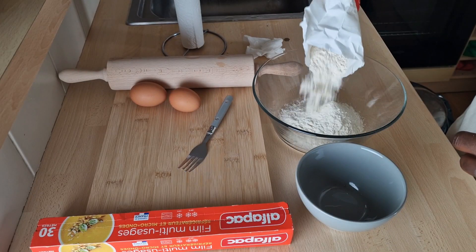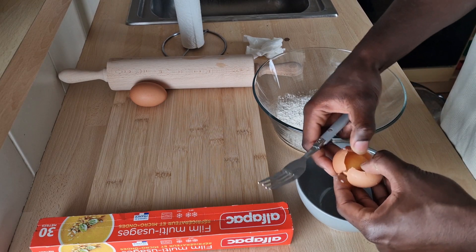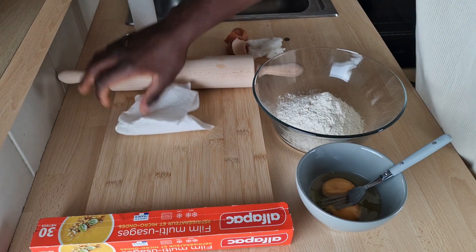Pour some flour in a container or on the kitchen counter and then add two eggs. For one serving of pasta, one egg is enough.